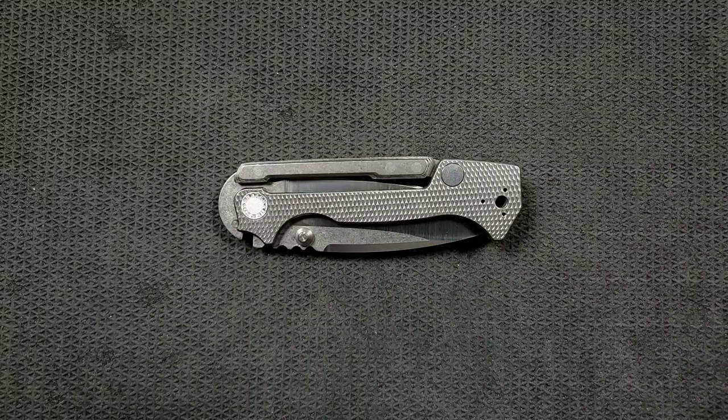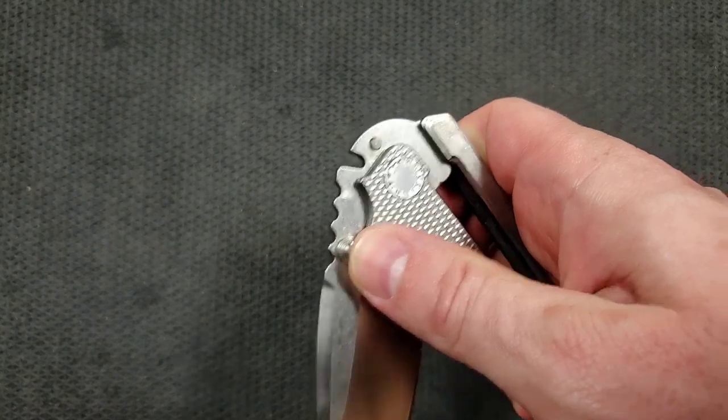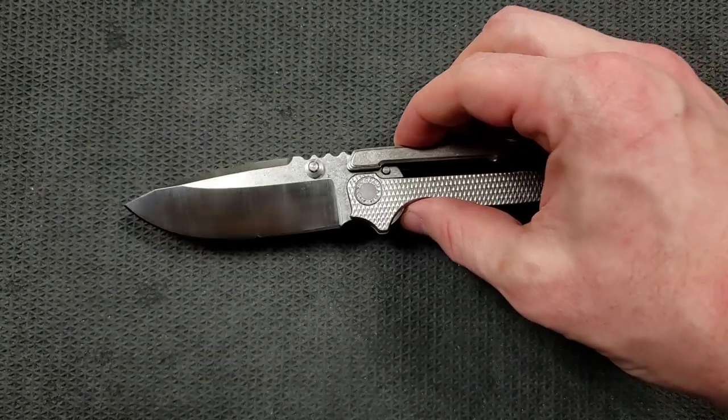What's going on, YouTube — Metal Complex here, and today I have a super interesting knife review slash knife overview to share with you guys. This is the actual Andrew Demko MG 8015.